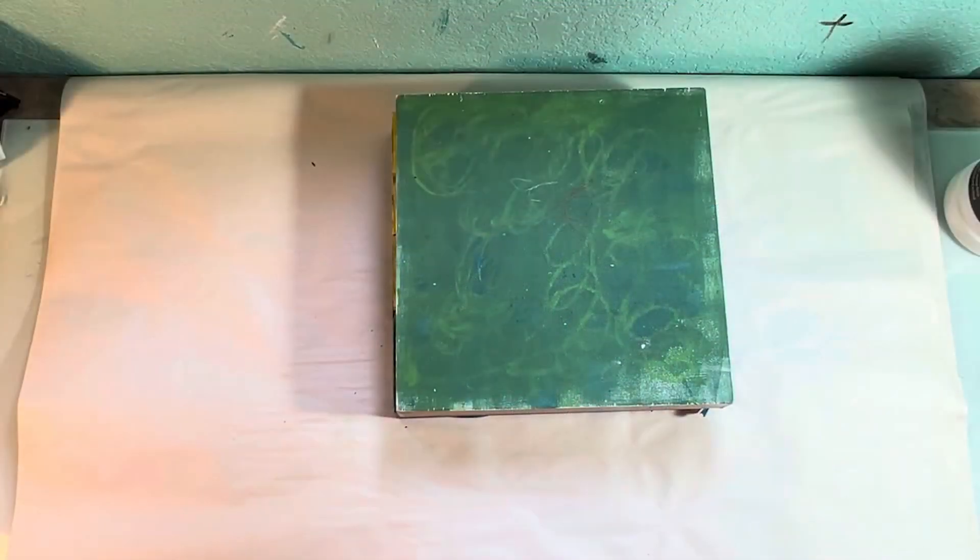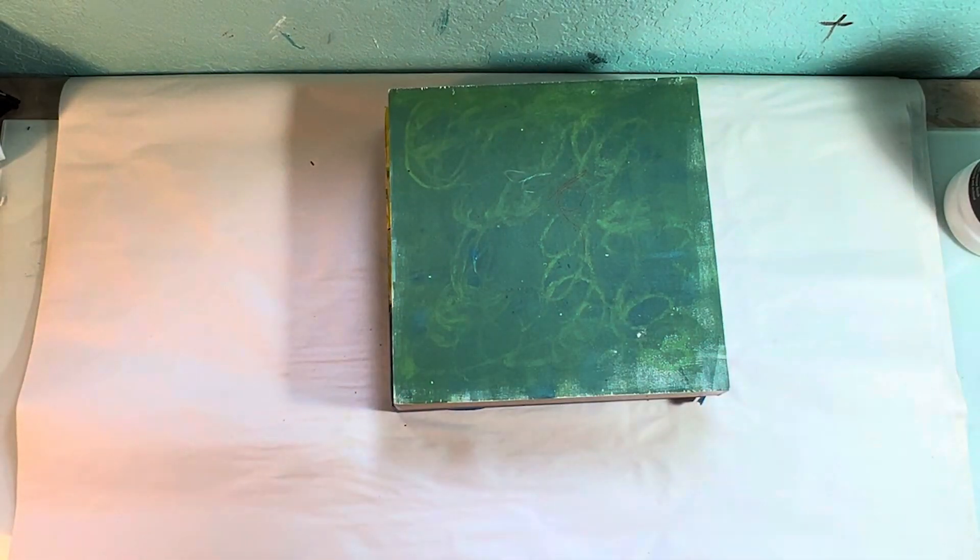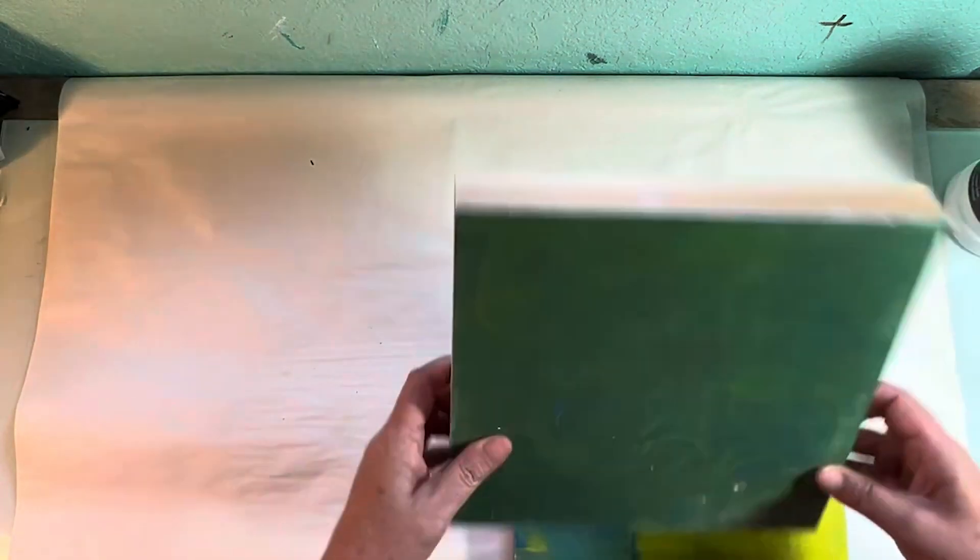I'm forcing myself to work and angrily setting up because I'm feeling a lot of resistance, but it's my studio season. I promised myself I would do some work so I thought I would do some cold wax. I made a video a long time ago about cold wax when I didn't know what I was doing, and since then I have done a lot more cold wax, so I thought a good way to get over my resistance was to do some cold wax.